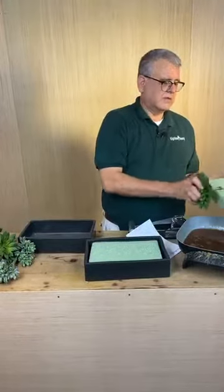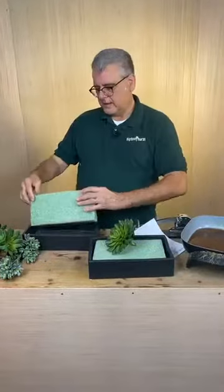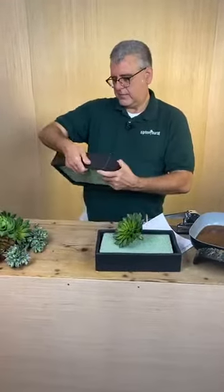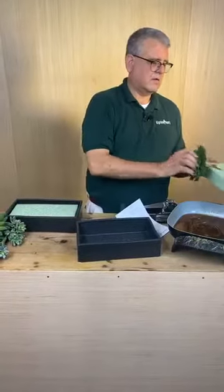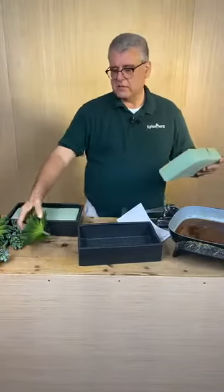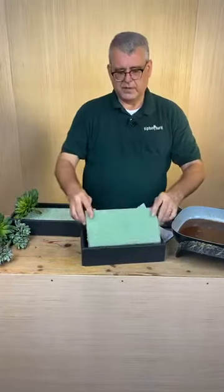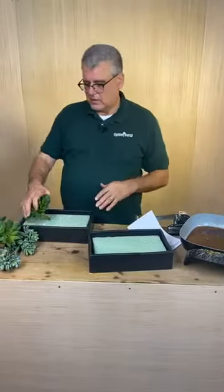I'm going to go ahead and glue this foam down. This is hard styrofoam - it's not the typical Sahara foam that we use. I've already pre-cut it and it's just going to go right into these ceramic containers. This is the glue pan that I use - we use glue chips instead of a glue gun. It doesn't get as hot so it doesn't burn me as bad, and it also sticks better. I've separated my succulents into two piles because I'm going to make these kind of like mirrored images. It won't be exact, but it's going to go down a long table so it has some symmetry to it.